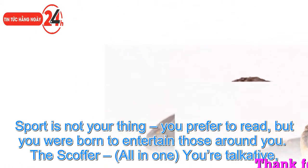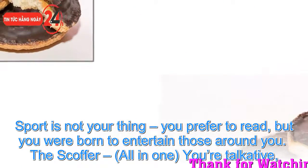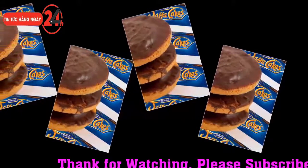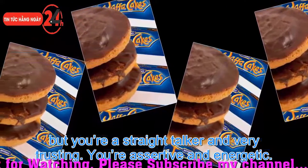The scoffer, eating all in one go, means you are talkative, a straight talker and very trusting. You are assertive and energetic, you love sport and live a fast-paced lifestyle.